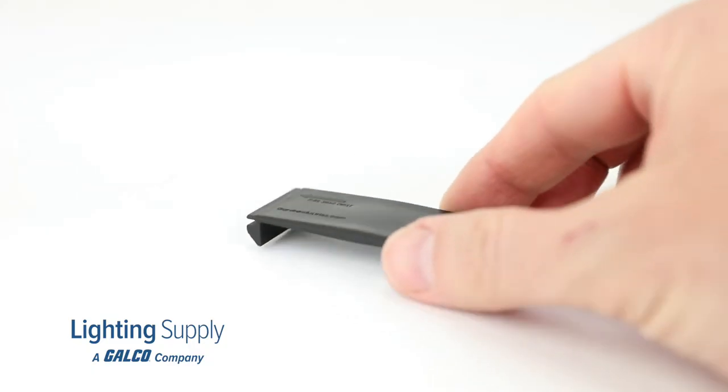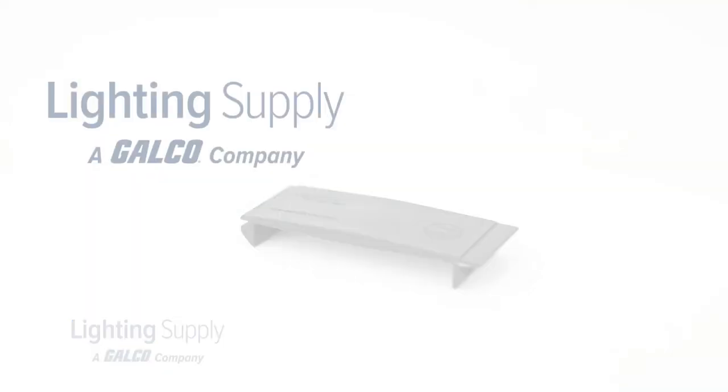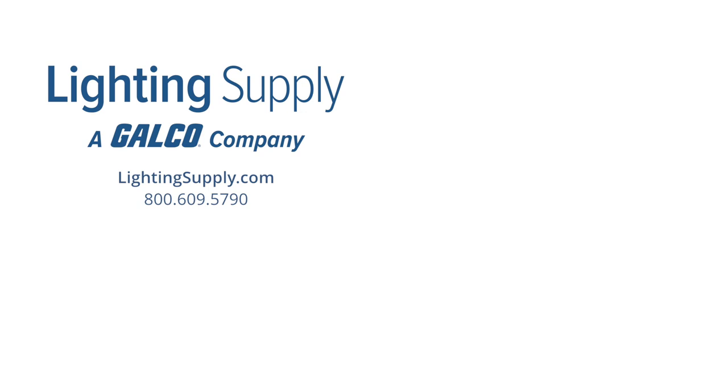You can order this product from Garvin and hundreds of thousands of other lighting products at LightingSupply.com. And don't forget to like and subscribe to our YouTube channel to be notified of new videos posted every week.